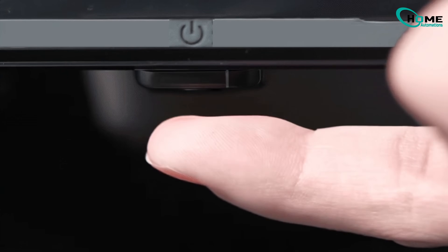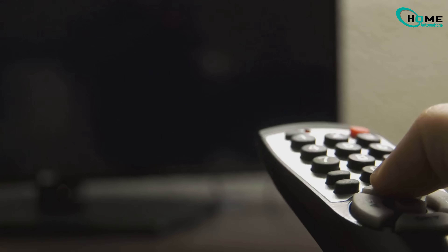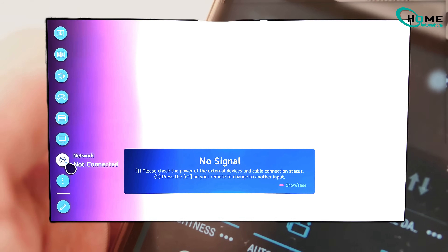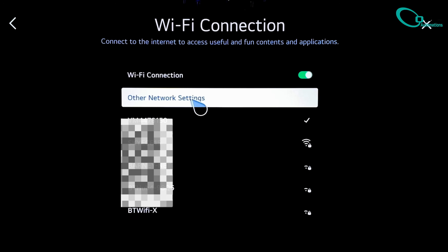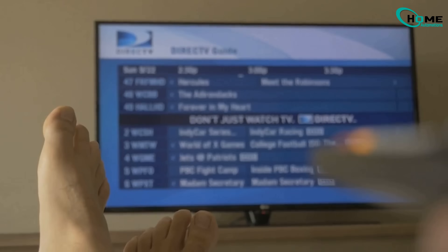If you go a little over 30 seconds, that's totally fine. When you're done, leave the TV unplugged for another minute. Once that minute's up, plug your TV back in and turn it on using the remote. Now head over to your network settings, pick your Wi-Fi, pop in your password, and you should be good to go. Nine times out of ten, that's all it takes.